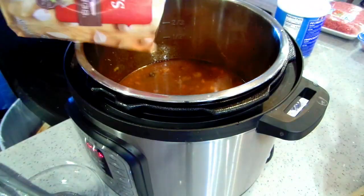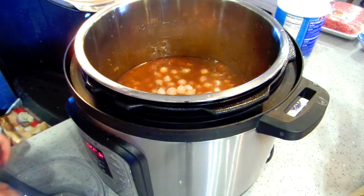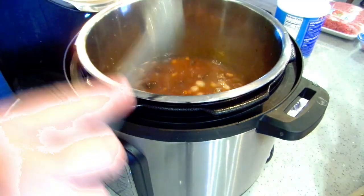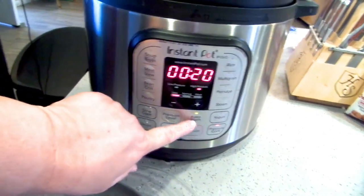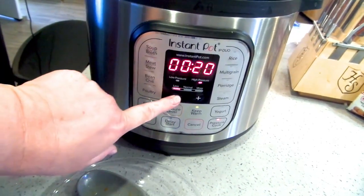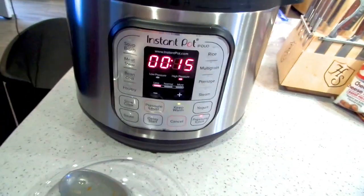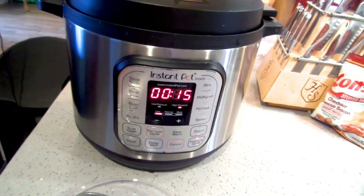I'm going to pour in my frozen pearl onions and restart the Instant Pot, cooking it for another 15 minutes. In the meantime, we're going to start our polenta.